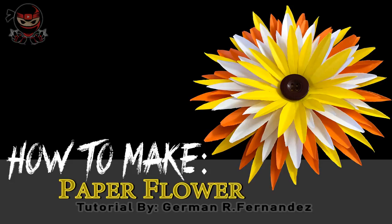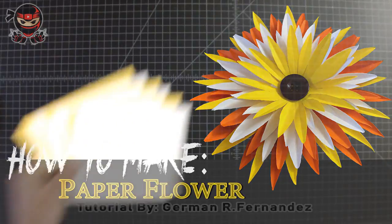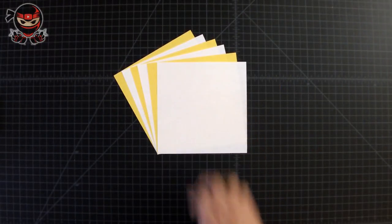What's up guys, it's your boy the Origami Ninja, and today I'm going to be showing you guys how to fold this awesome paper flower.